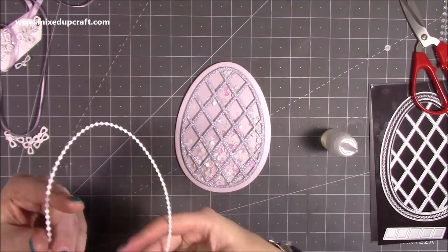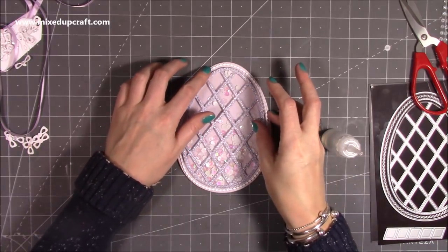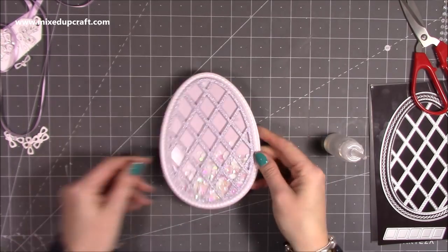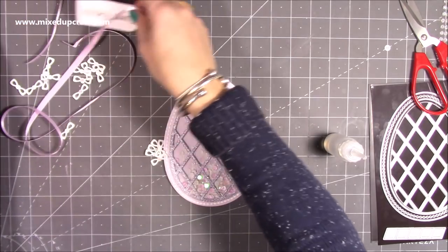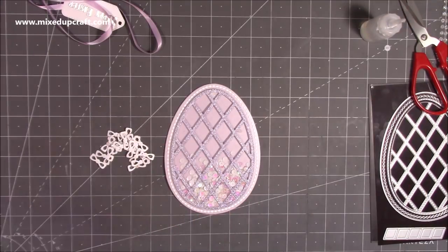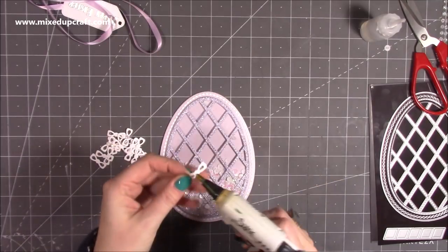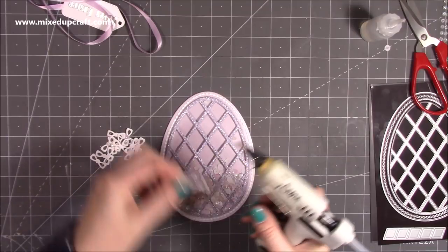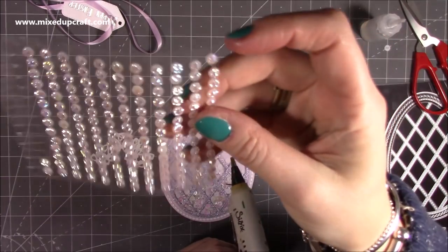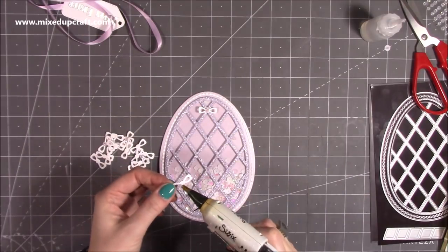I very carefully just work the bead trim around — it's got its shape to it anyway so it kind of just falls into place. Now I'm going to stick all of my bows down. You want all 20 to go over the lattice. I've got my hot glue on because I'm sticking onto that textured cardstock, so I just put a tiny little bead of glue behind each one. I've also finished it with a little embellishment — inexpensive ones from the range, light iridescent, they just catch all the colours.